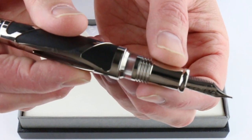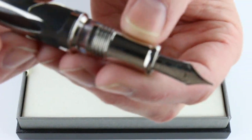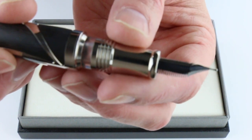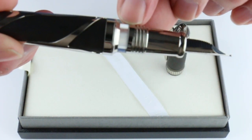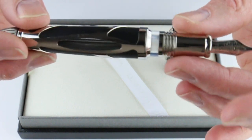It has a metal section, that same chrome color as the rest of the pen trim. And then the palladium nib on the pen with the black feed on the back side of the nib. There is another ink viewing window here so you can see the ink here as well as in the body of the pen to see the ink levels.